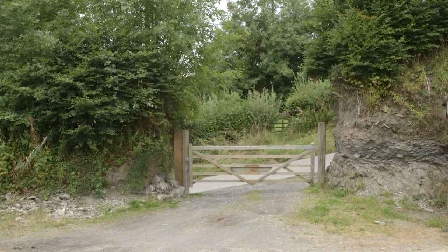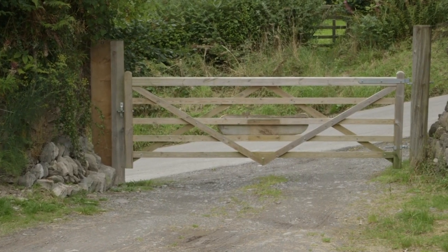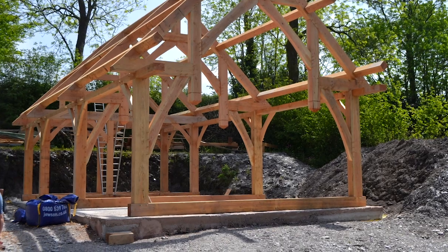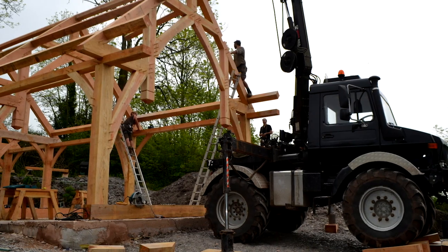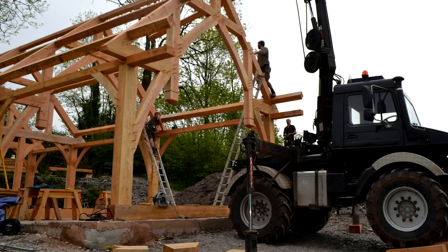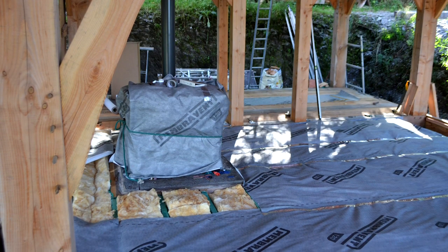When we first saw the plot, it was excavated. This is a very steep hill — it's one in three — so there were very deep excavations and cut and fill, where the ground had been levelled by pushing out the soil further back.